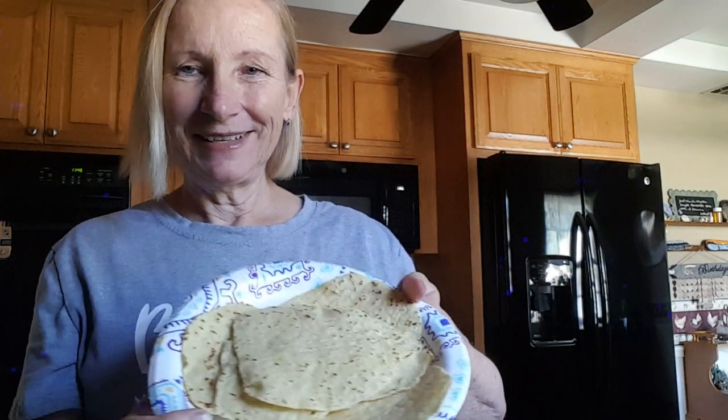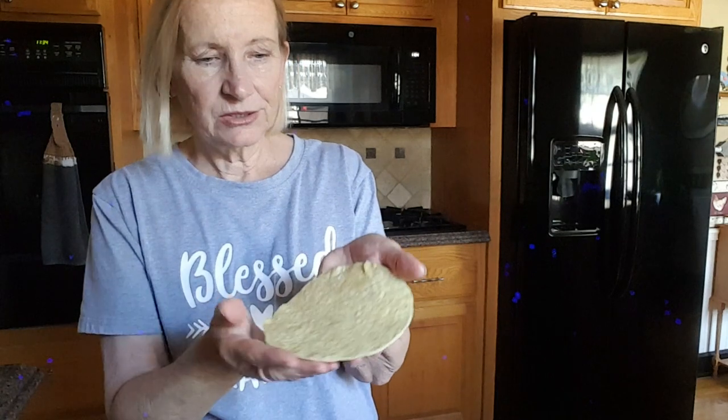They're ready. This is what they look like when they're done — just barely golden brown. Do you see how pliable it is?